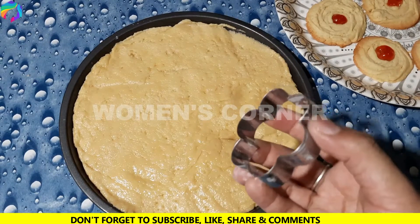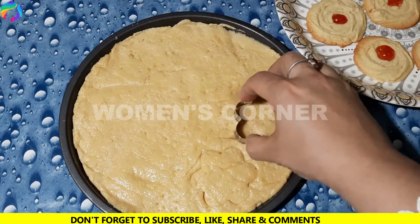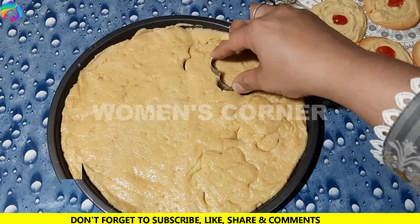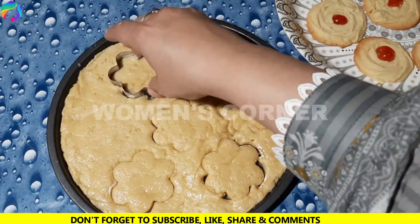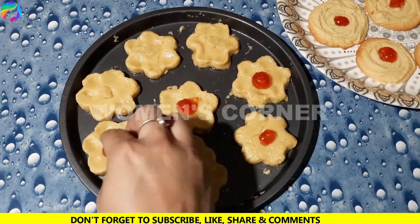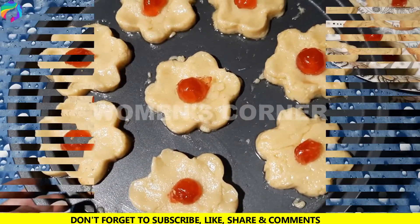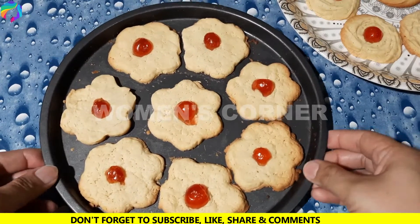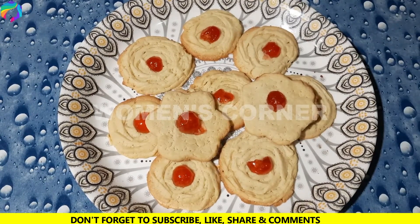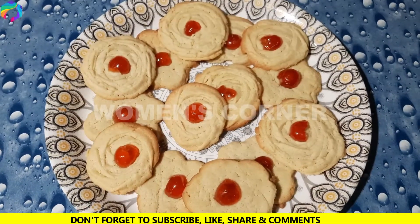We will cut the shapes in this shape and bake them in the same way. Finally, we are ready — the biscuits are done.